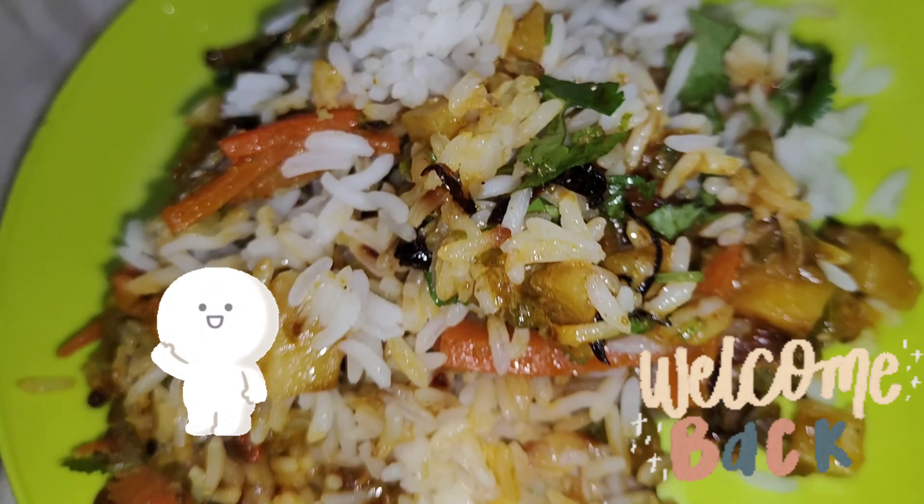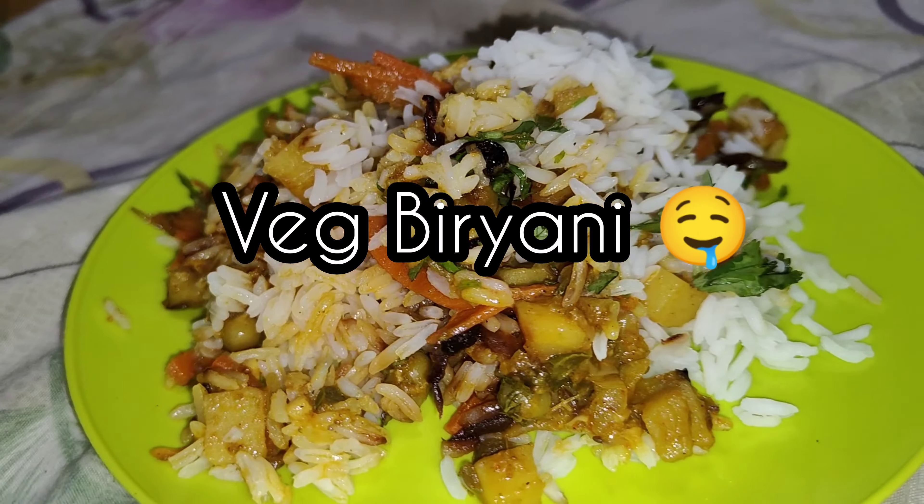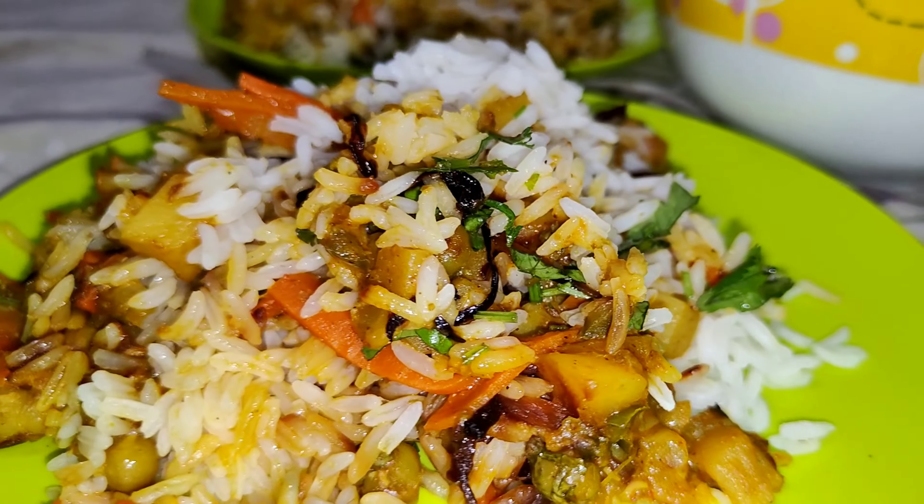Hello everyone! Welcome back to my channel and today we are going to make Veg Biryani. So let's see how we are preparing it.